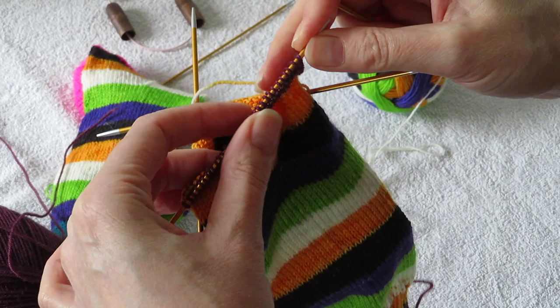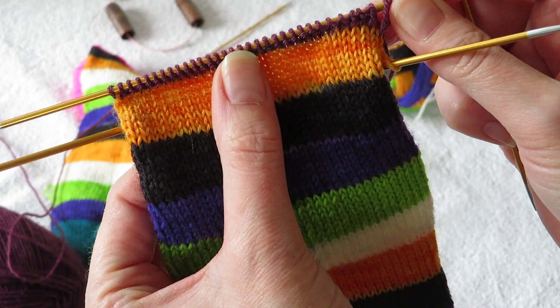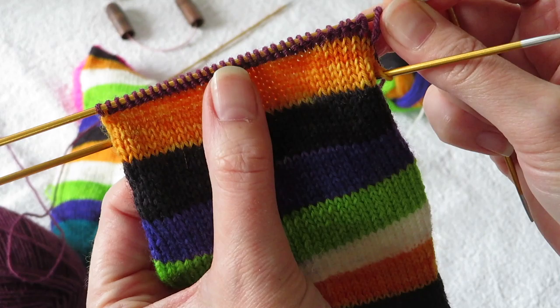So now we have one row of garter stitch for our heel. We're gonna do this until we have 16 garter rows for the heel.